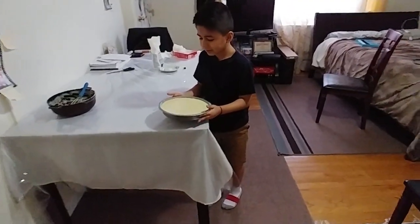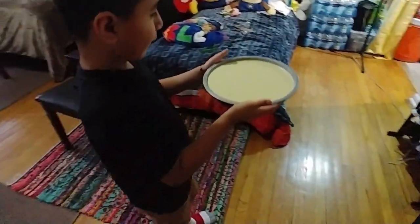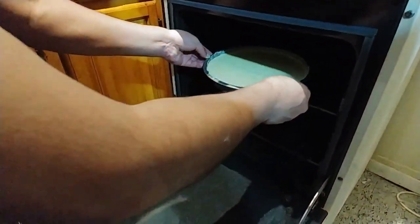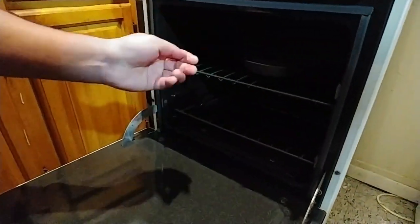Now we're going to be taking it to the oven. Now we're going to wait 22 to 27 minutes until it's ready.